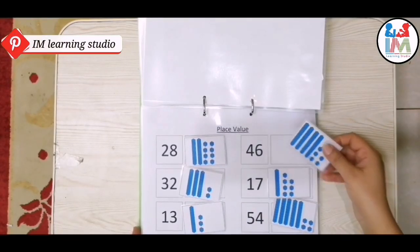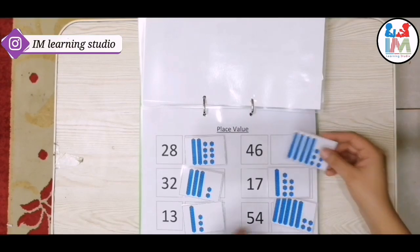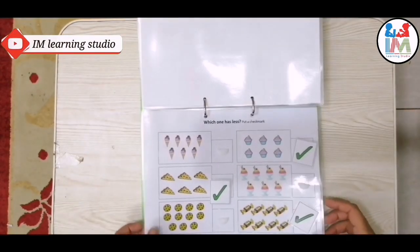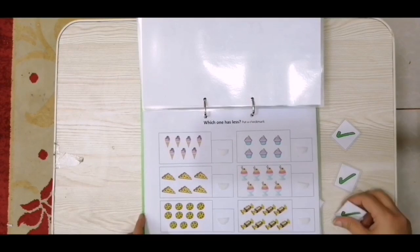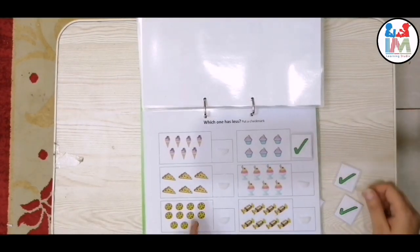Again, place value: four tens and six units make 46. The next worksheet is about comparison — just tell the child to compare the two groups shown above, and place a check mark on the group which has fewer items.